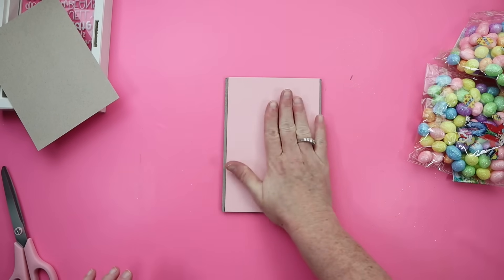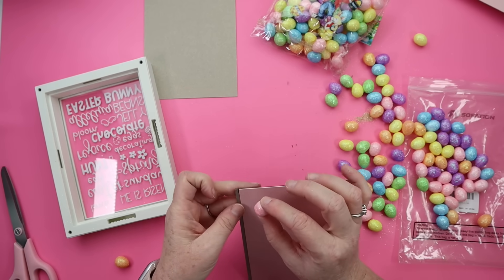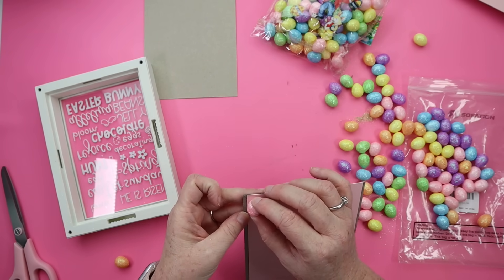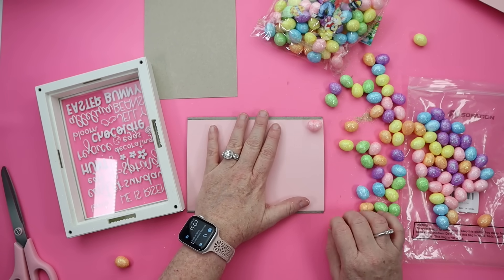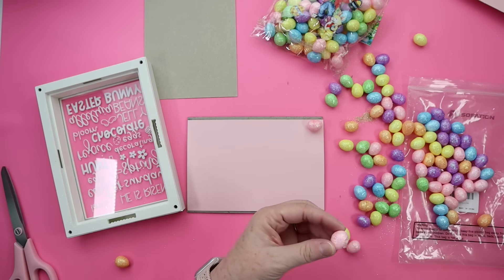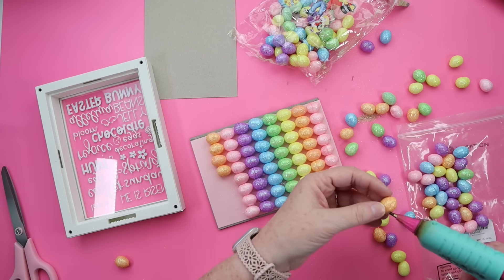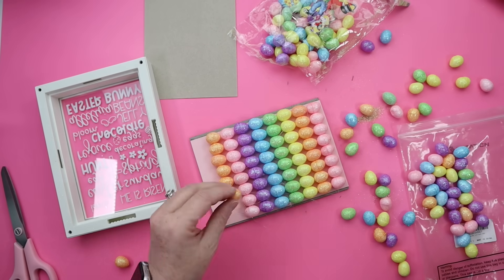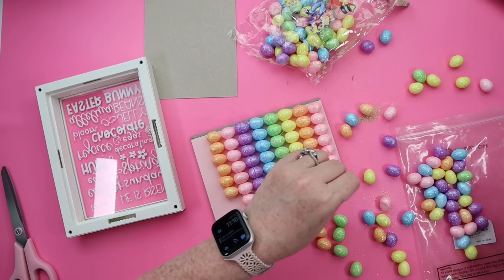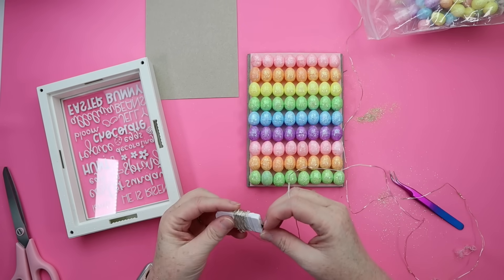I attached my cardstock with a glue stick and then started attaching the eggs with my glue gun, starting at the top corner and making sure to leave a little bit of space at the top where the lip is inside the frame. I glued them going down in rows, which worked out really well for spacing, and I just alternated colors until the whole backing was covered with eggs.